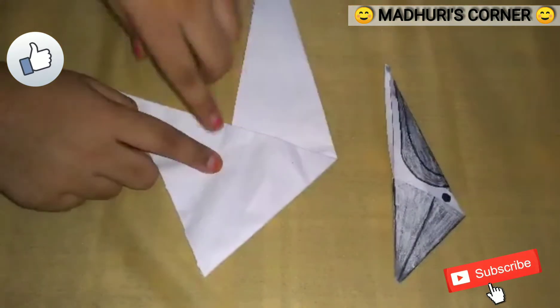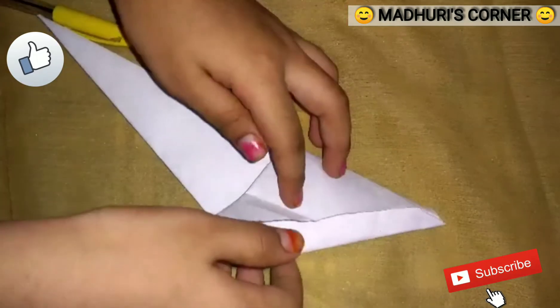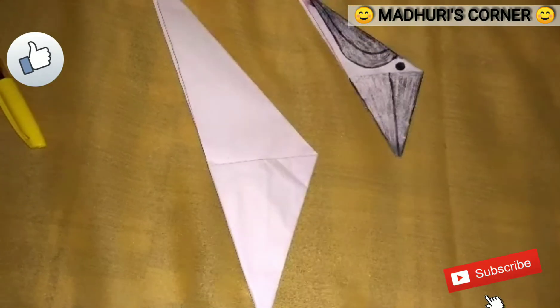For the beak, we have to get a sharp point here. Now fold the paper like this. Now fold the paper and apply some glue here and stick it.